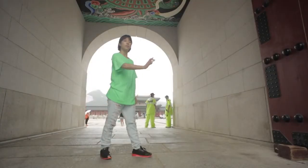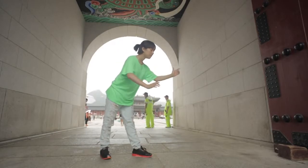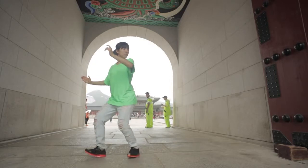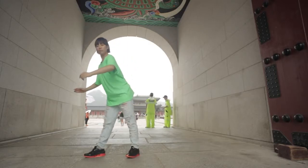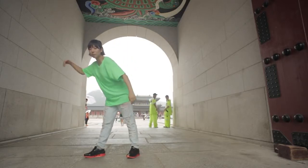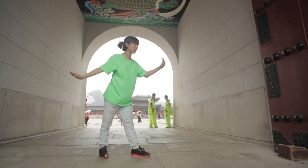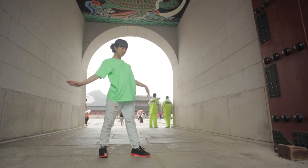Now we're gonna do parts one, two, three, four together. You ready? I don't need it. Tu, tu, tu!